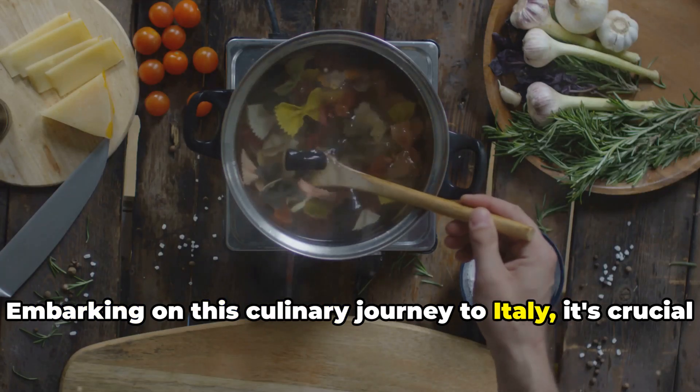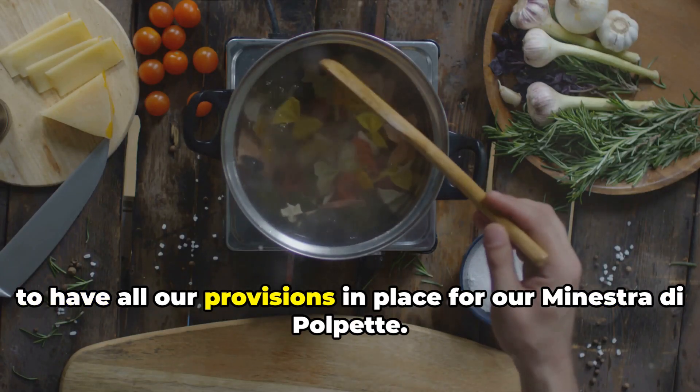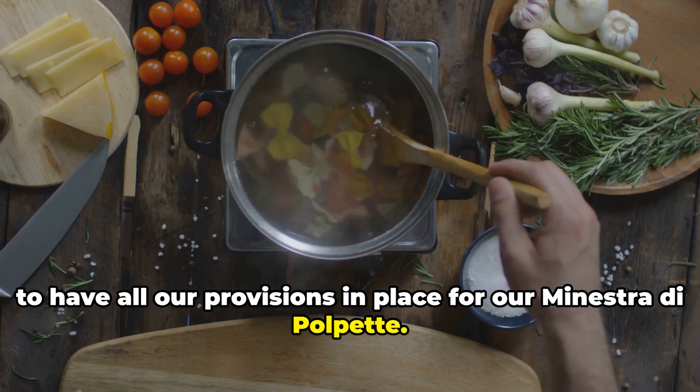Embarking on this culinary journey to Italy, it's crucial to have all our provisions in place for our minestra di polpette.